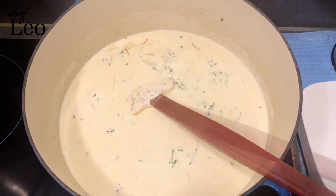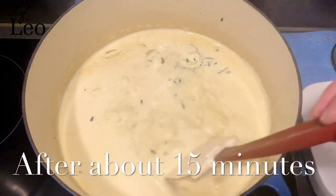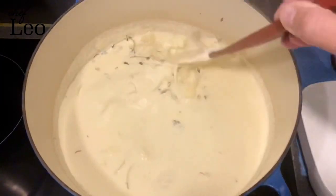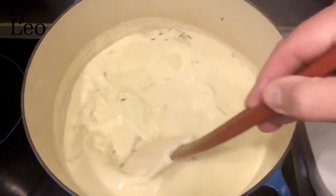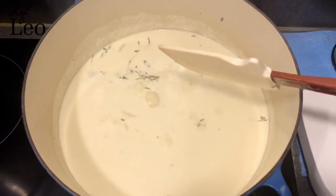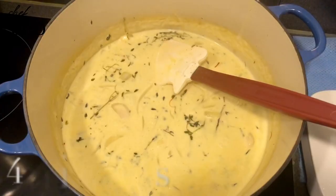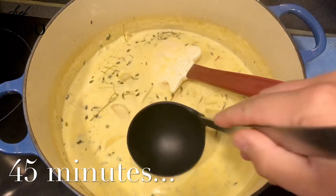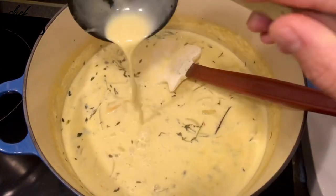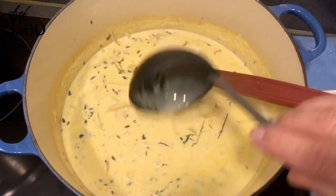When it's boiled, we simmer it — a soft boil like this — and keep reducing it. You can see it's starting to get a yellow color. This is after about 15 minutes of soft boiling. Keep reducing it, and make sure you have enough space in the pan because sometimes the cream rises up and goes everywhere. Nice and yellow like this — this is about 45 minutes in, starting to get thick.